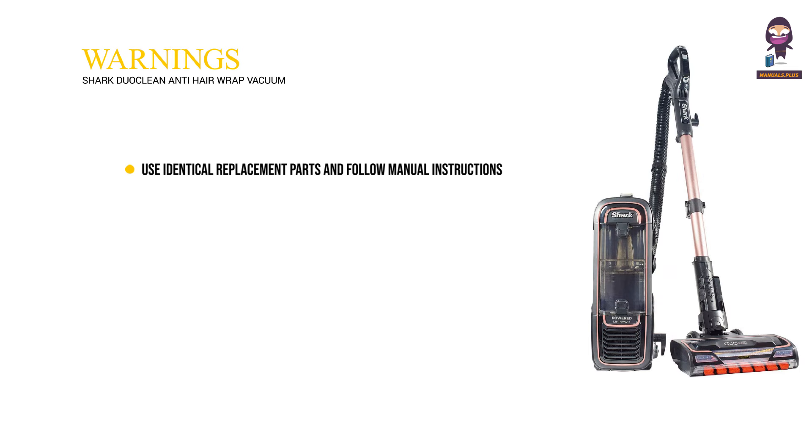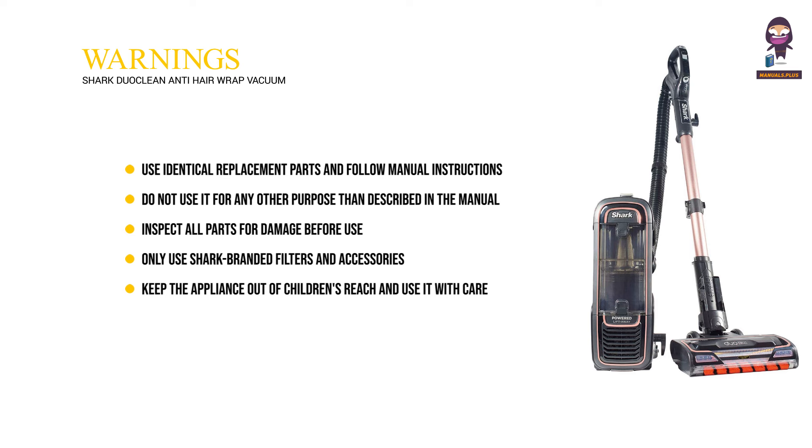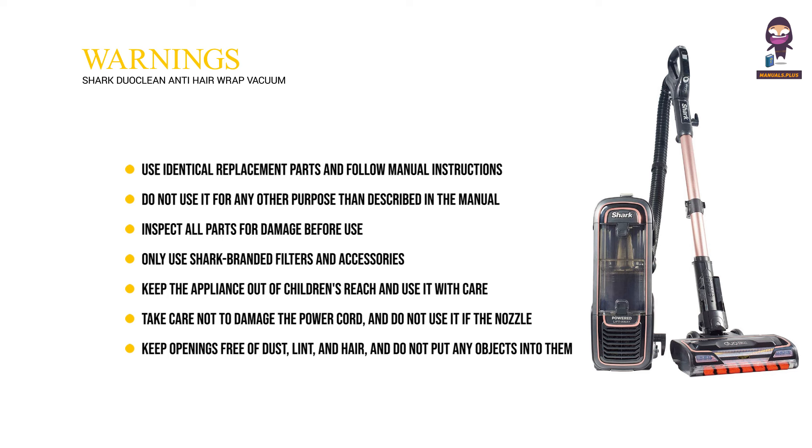Warnings: use identical replacement parts and follow manual instructions. Do not use it for any purpose other than described in the manual. Inspect all parts for damage before use. Only use Shark branded filters and accessories. Keep the appliance out of children's reach and use it with care. Take care not to damage the power cord, and do not use it if the nozzle or accessory airflow is restricted. Keep openings free of dust, lint, and hair, and do not put any objects into them.